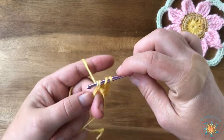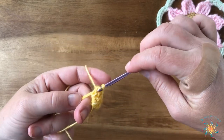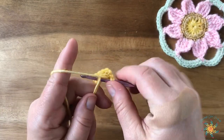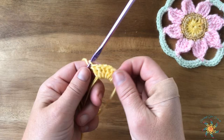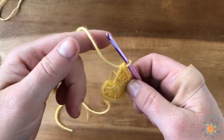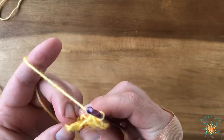Situate your tail and your magic circle, then we're going to work 15 double crochets into the magic circle — 15 total including the standing double crochet you just did. I really like using magic circles, but you don't have to — you can chain and work into the chain after joining. Go ahead and create those 15, pause the video, and we're back.